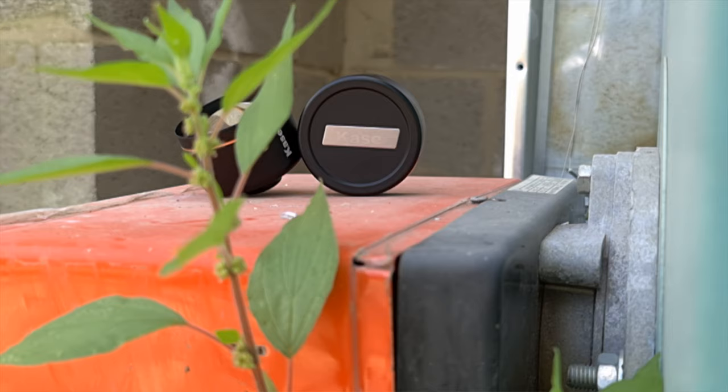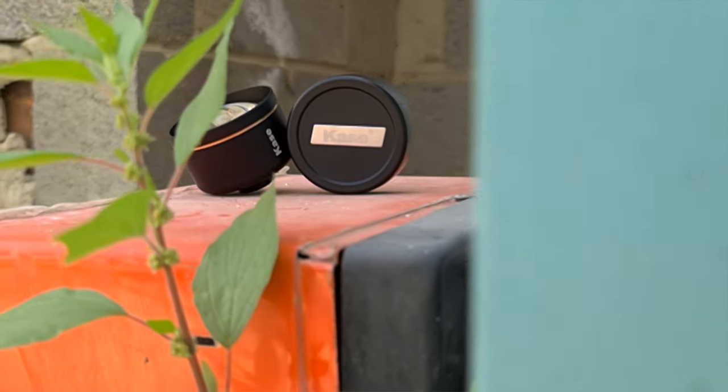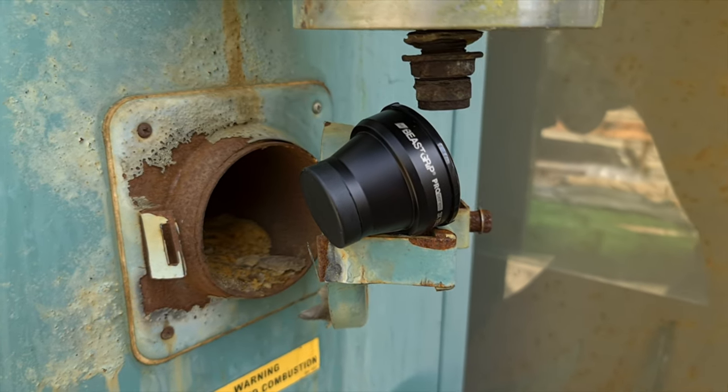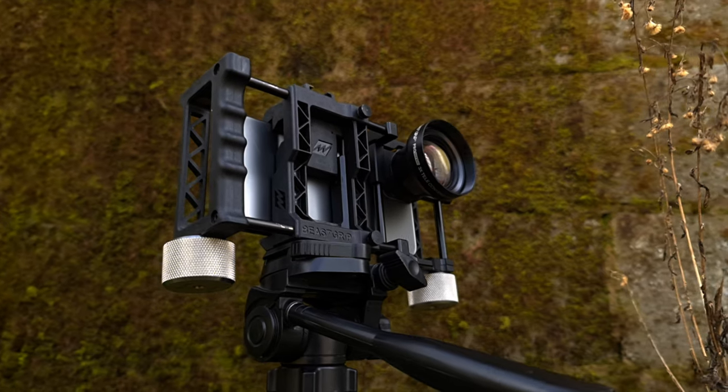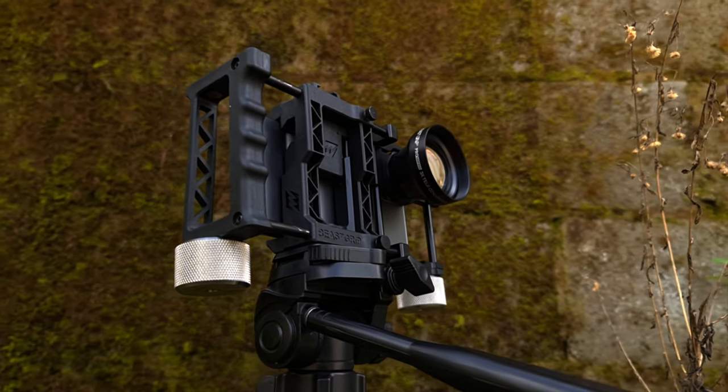How you doing guys, back again with another video. In this one we're going to be taking a look at Case's 135mm lens and putting it up against Beastgrip's 3x tele lens, to see which one is going to be best for yourselves. If you're new to the channel, consider subscribing — everything I do on the channel is shot just using a smartphone, no DSLRs allowed.